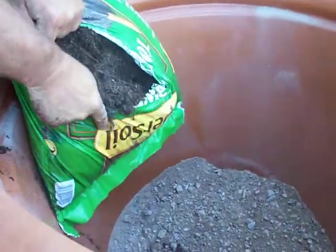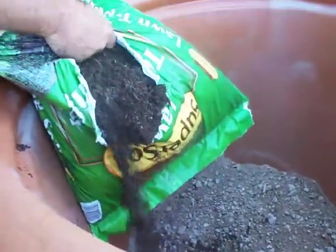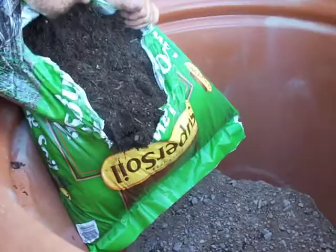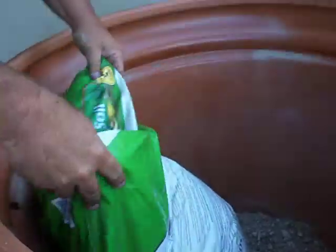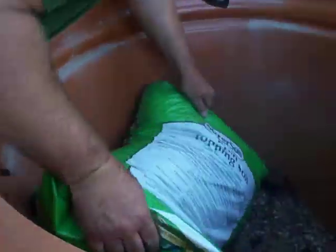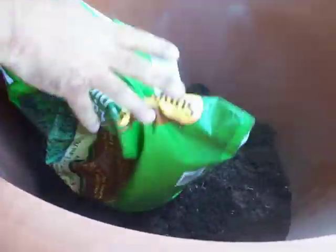We've got to begin adding some potting soil to make up for the depth of the container. Try not to get too much organic matter — get as much soil in there as you can. The organic matter breaks down and the plant winds up sinking into the pot over time.